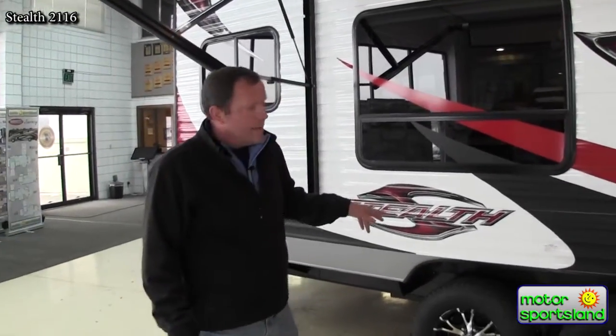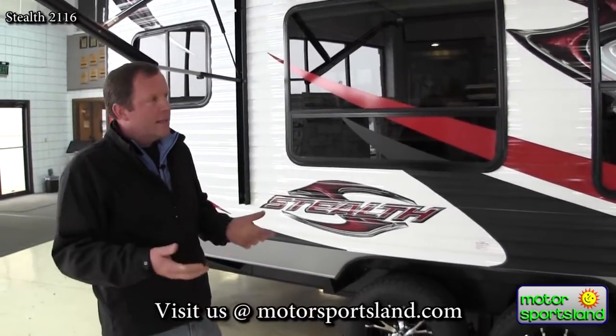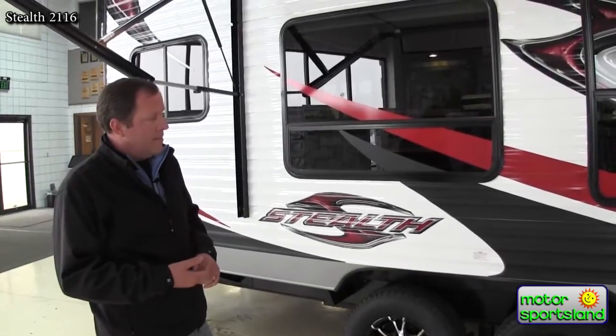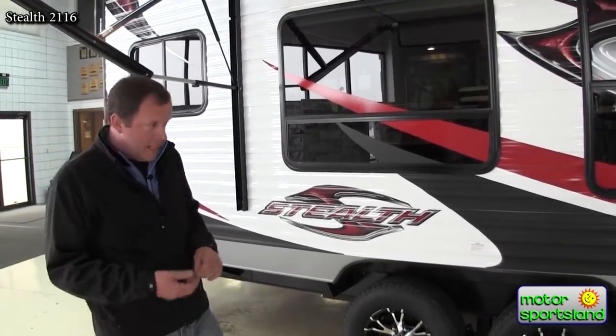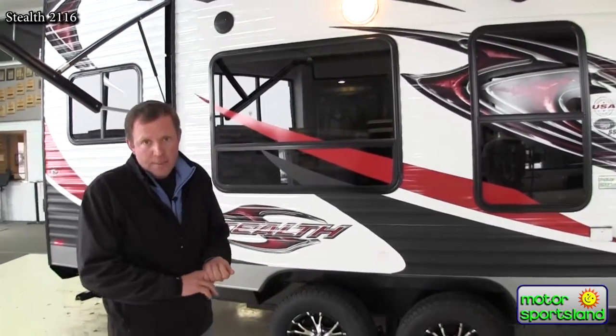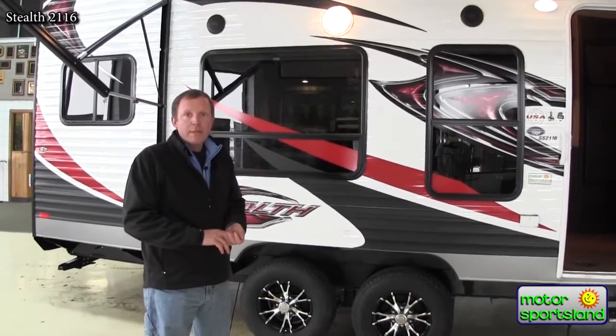This model has the wrapped and insulated underbelly, which is key for third-season camping. If you get out there during hunting season and whatnot, you're going to be much better protected against the elements. It also has 12-volt heat pads on the tanks, which keeps them from freezing up on you.